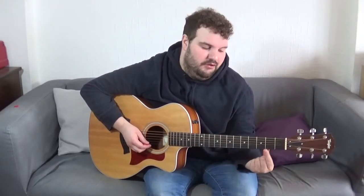Hi there, my name is Jack Taylor, and in this video lesson we're going to be learning the James Bond theme tune. It's a great theme tune to play on the guitar because it's nice and easy and it gets you used to moving your fingers around the fretboard.